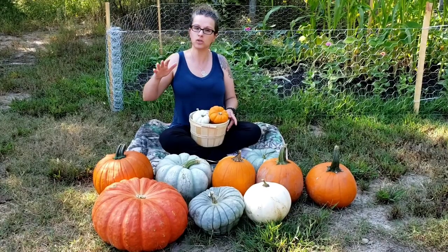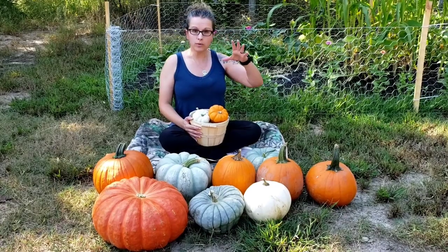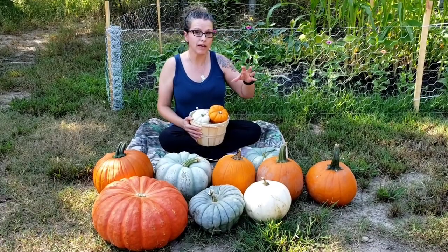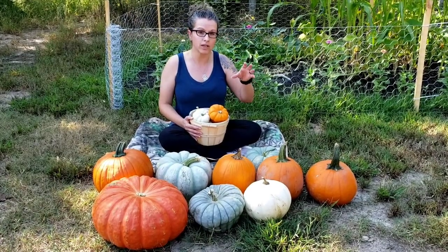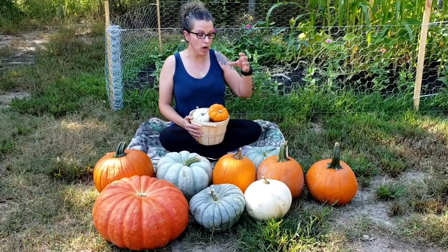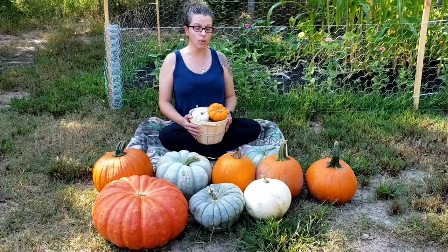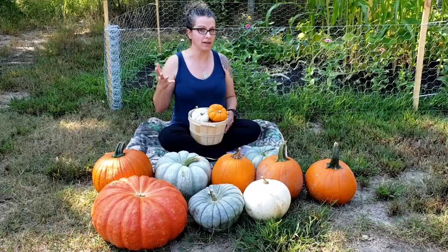Pumpkins don't store as long as some of the other varieties I've shared with you. When you grow your pumpkin you're going to want to make sure that when you harvest, you select the freshest and healthiest ones for your storage. For those that you're going to eat right away, it doesn't matter as much.